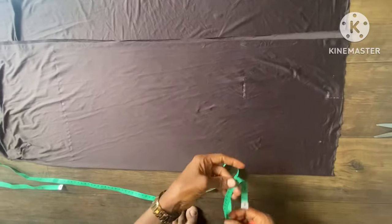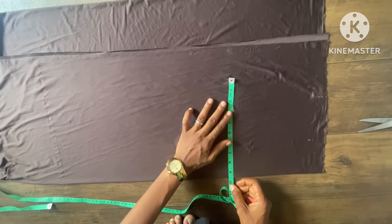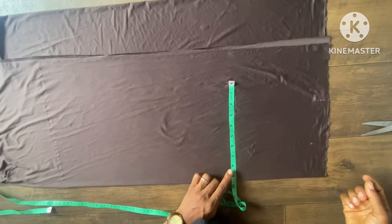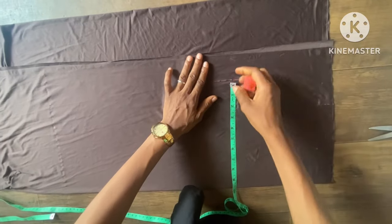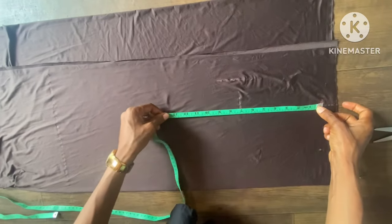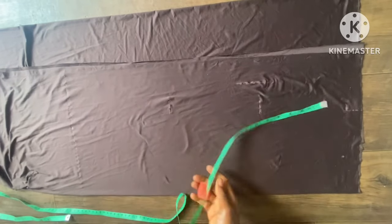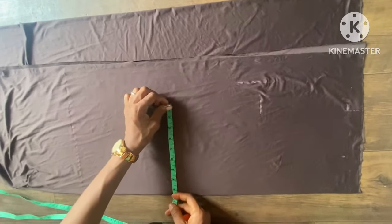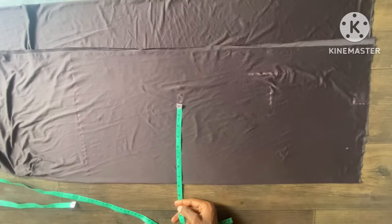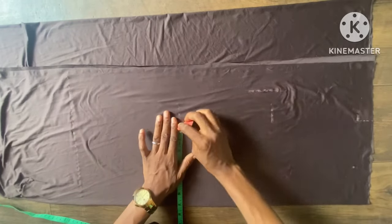At the bust line, it's supposed to be 40 inches — I'm making it 38 inches, which is minus two. That's 9.5 inches in four places to give us 38 inches. I'll notch that out. The half cut here is 15 inches. The waist measurement is supposed to be 30, and I'm making it 28 inches — that's minus two inches, which is seven inches in four places to give us 28 inches.